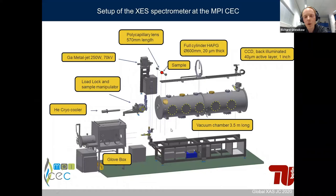The sample is located inside the vacuum chamber for two main reasons: to reduce absorption since we want to measure down to 2 keV, and to be able to measure air- or moisture-sensitive samples. For that reason, there is also a glove box integrated into the spectrometer where you can put your sample into the vacuum chamber through a load lock system, so your sample never has to see ambient air. The sample is mounted on a helium cryocooler, mostly used to reduce radiation damage.